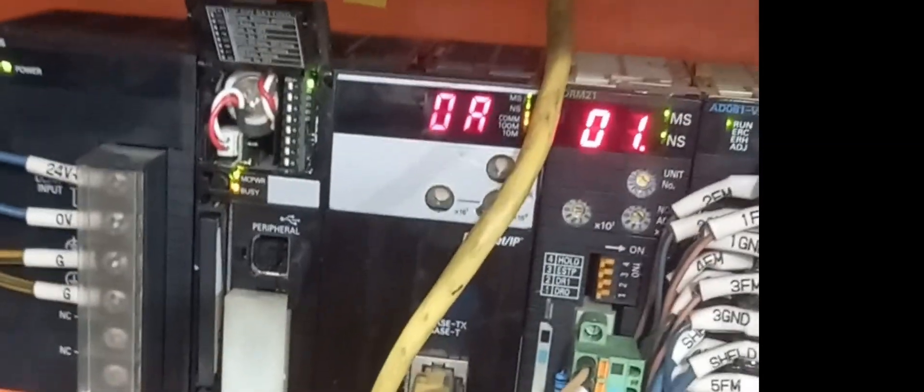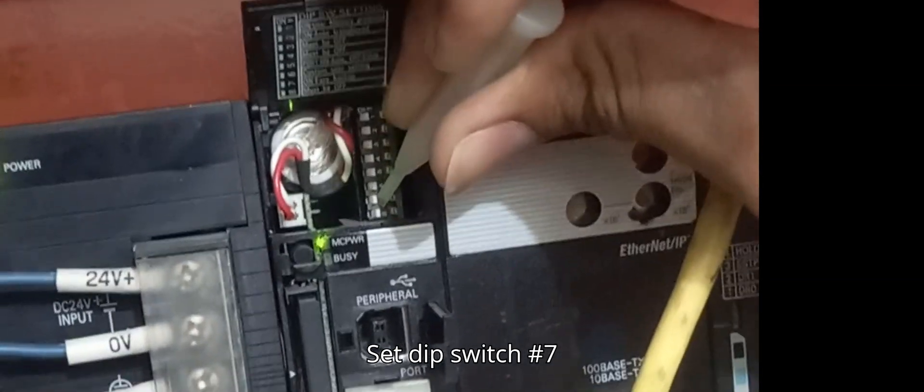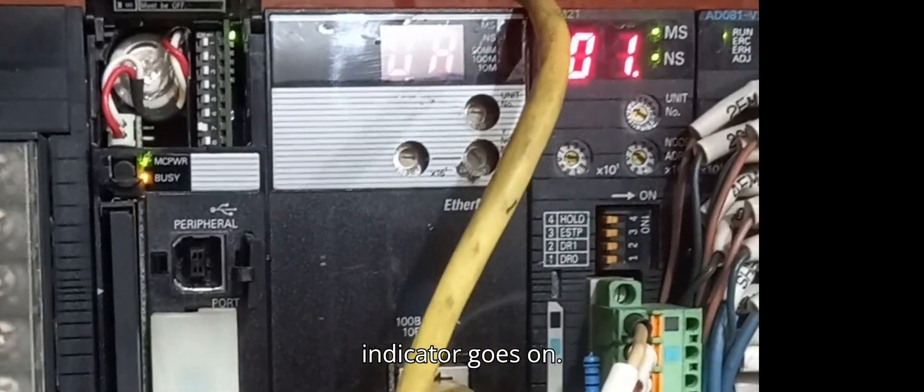We make a backup of a running PLC and restore a backup copy to a replacement PLC. Insert the memory card into the compartment. Set DIP switch number 7 to the ON position. Press and hold the MCPWR switch for 3 seconds until the Busy Indicator goes ON.